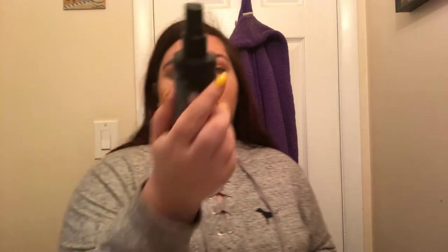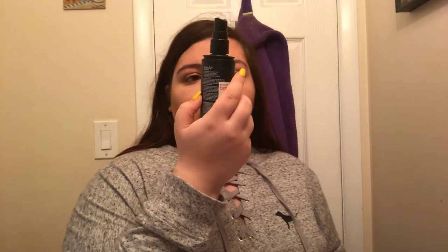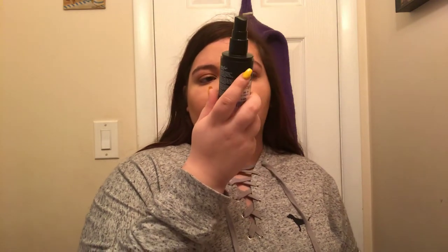For setting spray, I'm going to use the Maybelline Master Fix Wear Boosting Setting Spray. I'm going to take that giant powder brush and just stamp and blend in the setting spray so it sets.